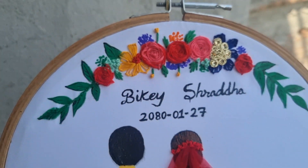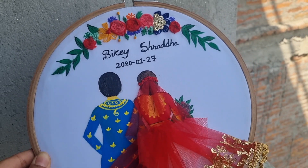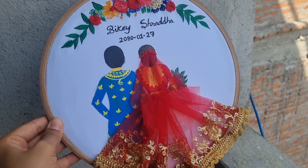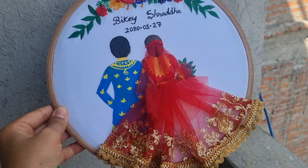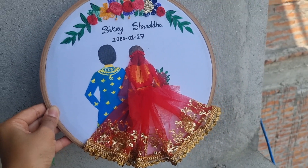So they were really happy with the artwork, and I am really happy that they liked it. This was my first time doing wedding inspired artwork and I'm really happy with the result. I hope you guys loved my artwork and enjoyed this video.